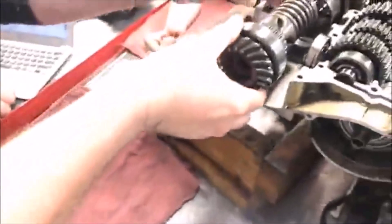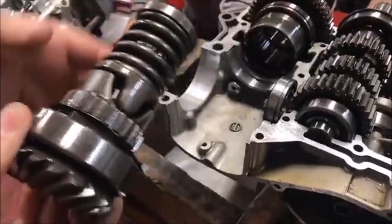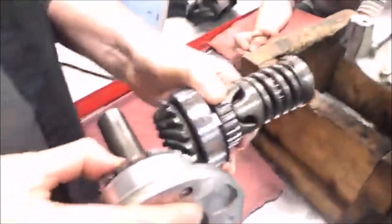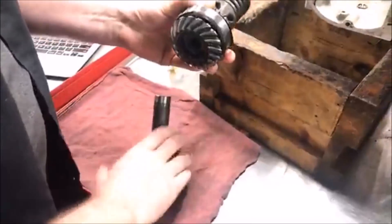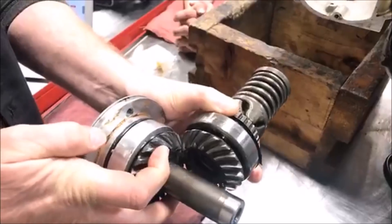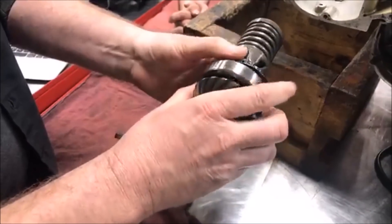Zoom in here. This is called the middle gear. It goes in here — this bearing rides here and so on. We have this gear and then we have this gear, and we have to adjust these so they sit at the right depth. To do that, we put shims in between here — you can see I got some shims falling out of my hand right here — and that sets that depth.